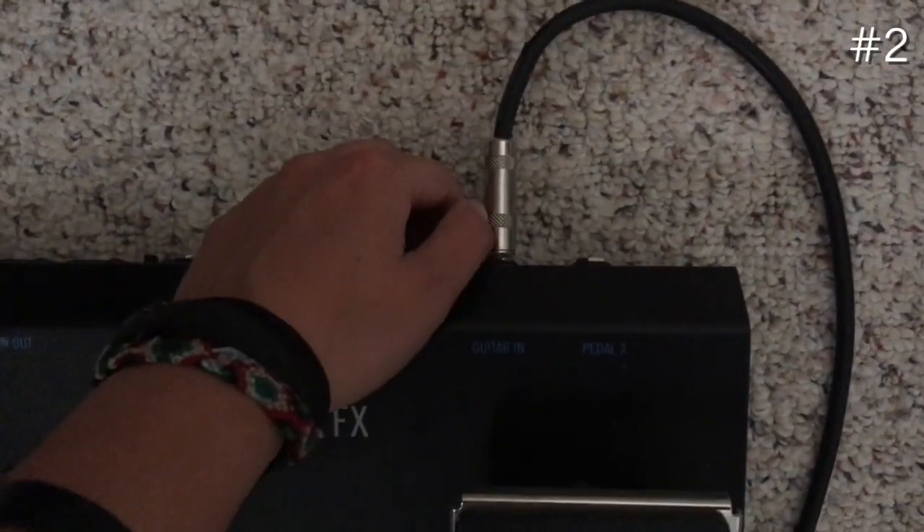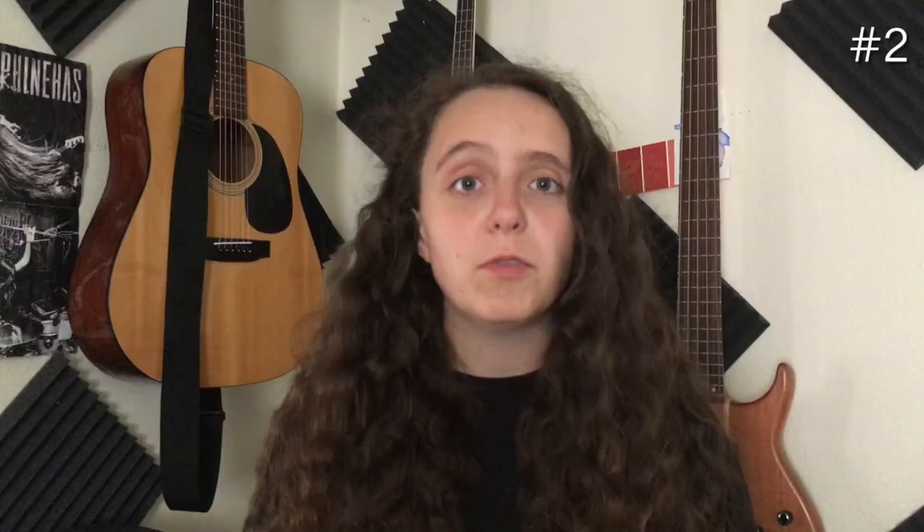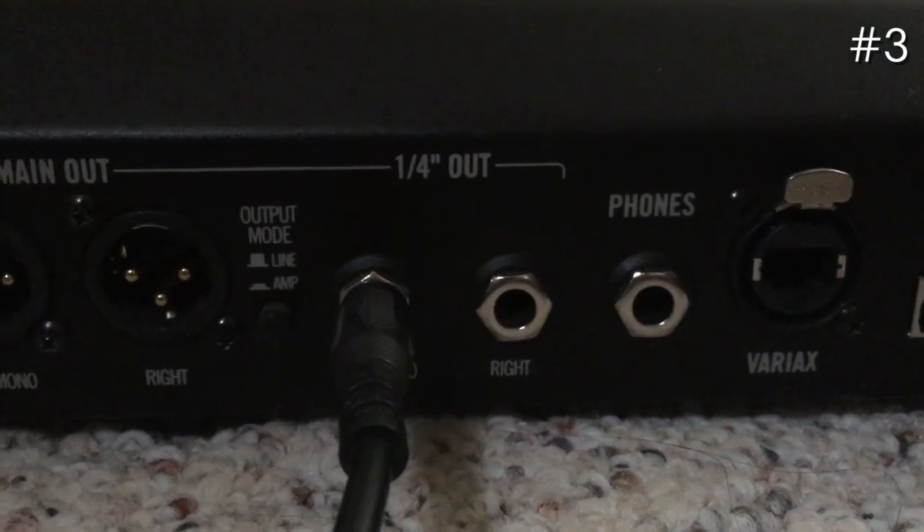The next way you can run a line out and go directly into your computer is by plugging your guitar into the FX and using the XLR out. I have an XLR to a quarter-inch cable, and I just plug that into either my interface or into an amplifier. If you're going to plug into an amplifier or even an interface, you can also use the amp out with a quarter-inch to quarter-inch cable. And as long as you're using an interface, this will send a direct signal to your computer.